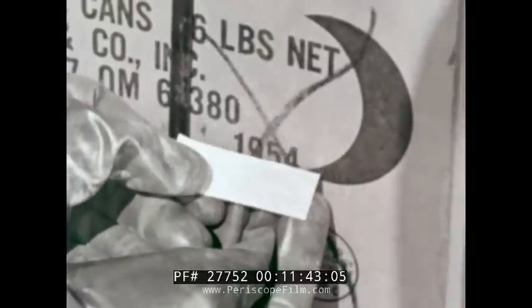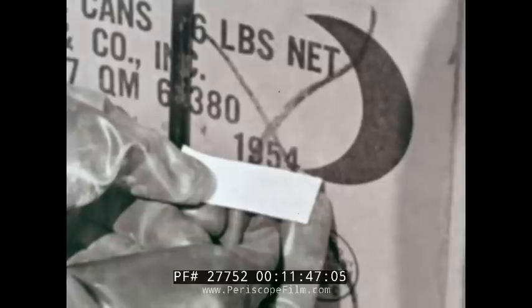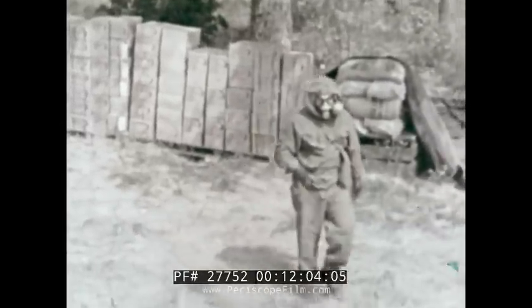If there is no change in color, assume contamination by nitrogen mustard only. If the pink spot changes to blue, assume contamination by mustard or by a combination of mustard and nitrogen mustard. This is the last test for contamination of the food supply.